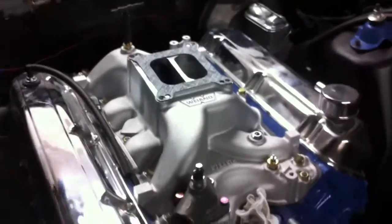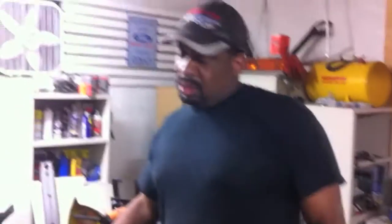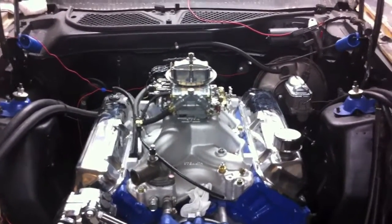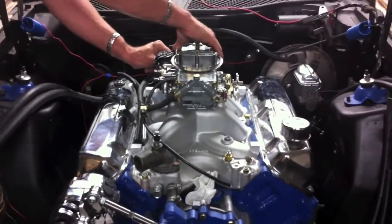Is it Weiland — is that how it's pronounced? Weiland? You're guessing too, aren't you? Alright, here we go. Four more bolts.